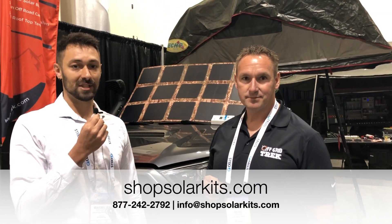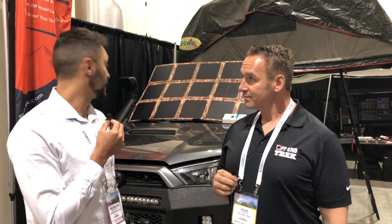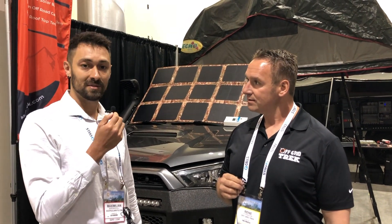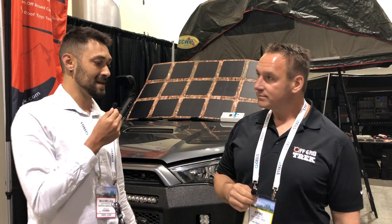Max from ShopSolarKits.com here with the visionary, the founder of Off-Grid Trek. You guys might have seen him on Instagram, YouTube, some of the articles that have been written about him. We're here at the Canadian Solar Conference and he's going to give us a little rundown of some of his most popular products. So Rene, take it away please.